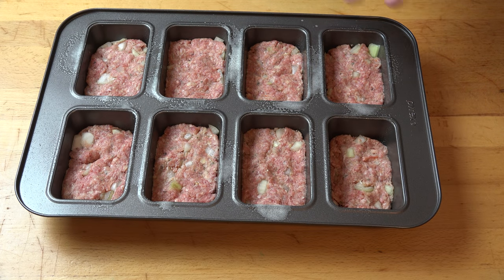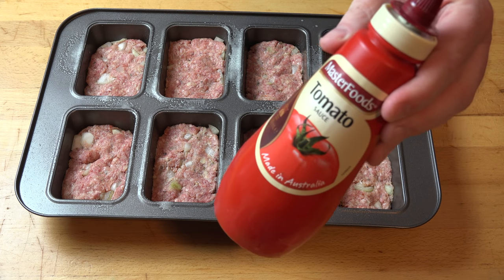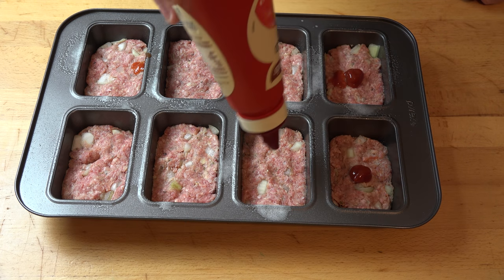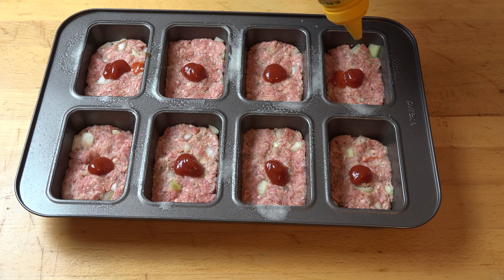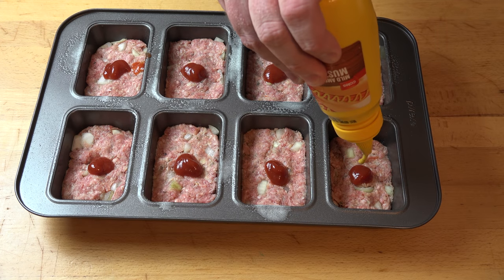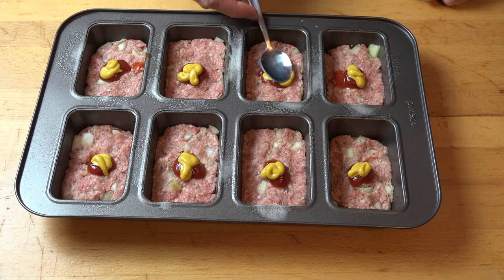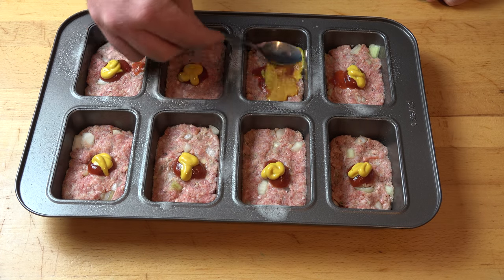If you were to pop these into the oven right now, you'd have perfectly acceptable regular meatloaves. But today we are making cheeseburger meatloaves, and we need three simple ingredients to give them that wonderful cheeseburger classic flavour. First is some good old tomato sauce or tomato ketchup — just a little squirt on top of each. Then the same again with some classic American-style yellow mustard. It's that combination of tomato and mustard that gives a cheeseburger that quintessential, immediately recognisable flavour. Using the back of a teaspoon, roughly spread that sauce over the surface.